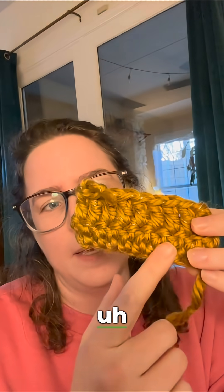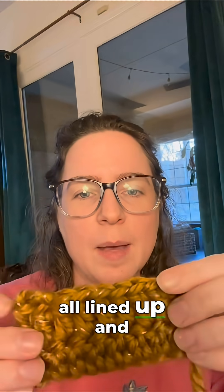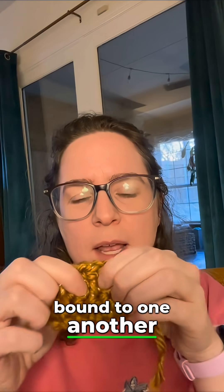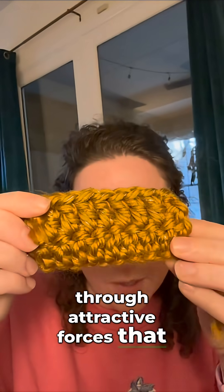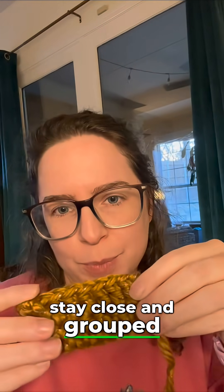In a ribbon there are a lot of individual molecules all lined up and they're all bound to one another through attractive forces that we call intermolecular forces. Those are how molecules stay close and grouped up together.